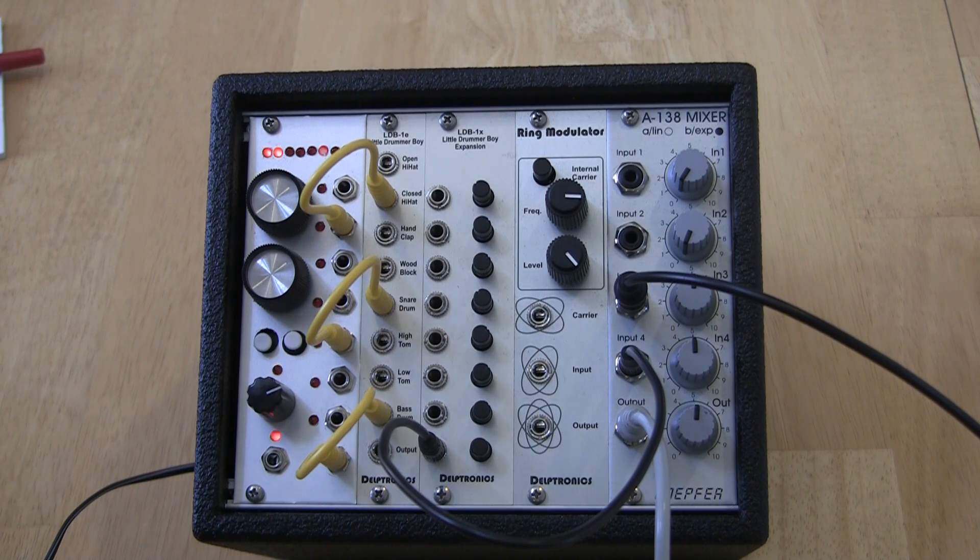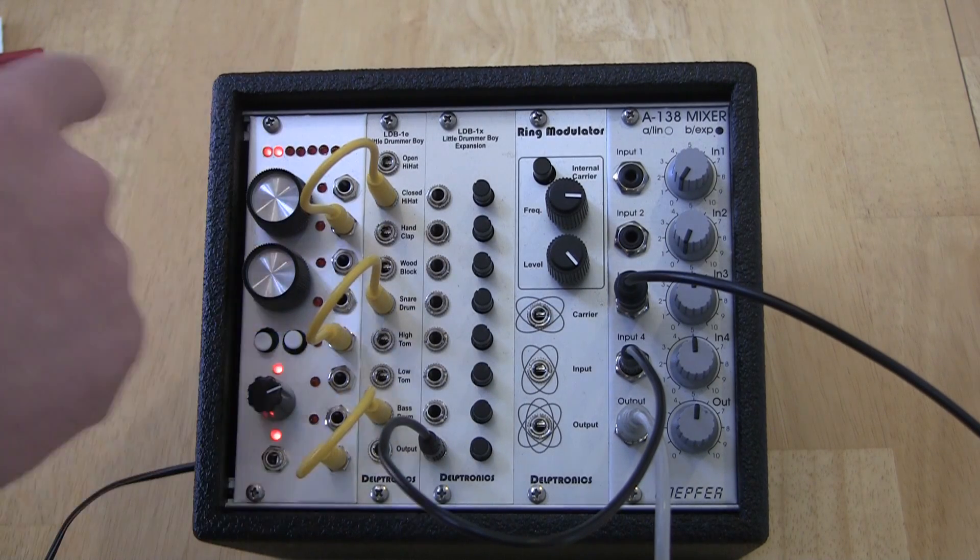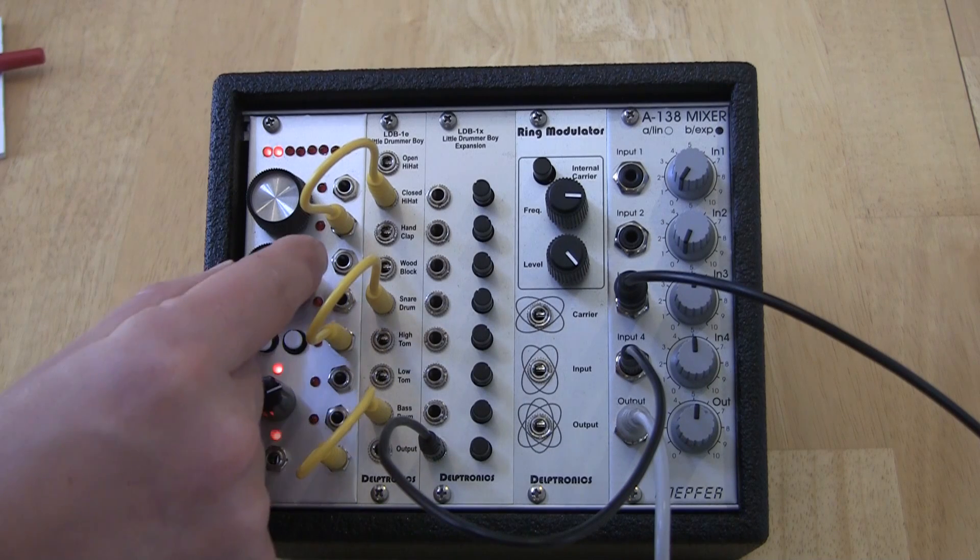You can have up to a hundred patterns in a chain, and it remembers the chain even with the power off. Of course, the eight patterns themselves are also remembered without power.